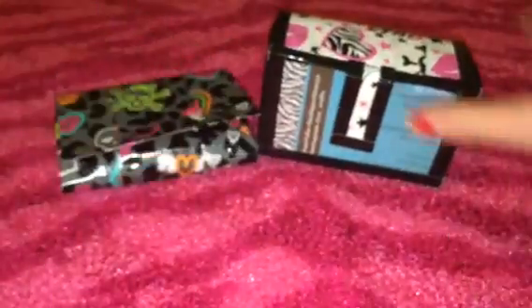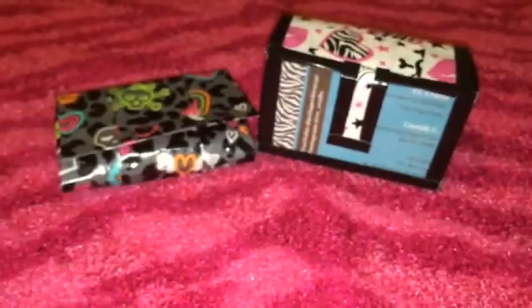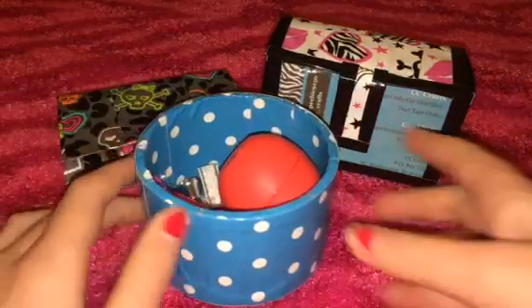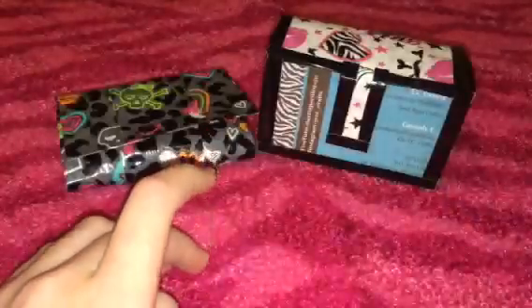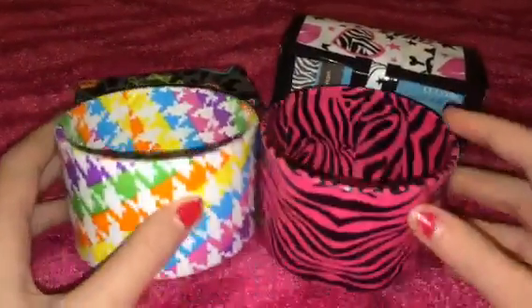Yeah, it's kind of hard to see because of standard definition, but whatever. And then I have these four duct tape containers. The first one is just blue and white polka dot, made from an empty duct tape roll — I just keep some random junk in there. And then I have these two that I don't have anything in yet: pink and black zebra, and neon houndstooth.